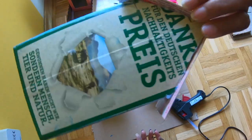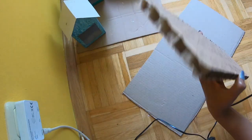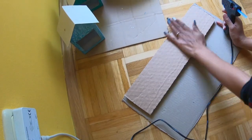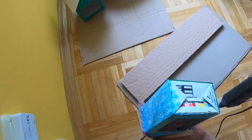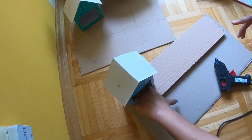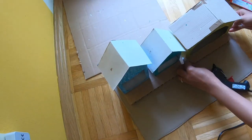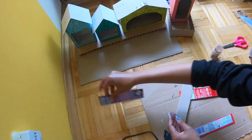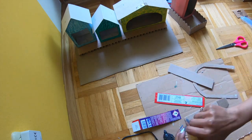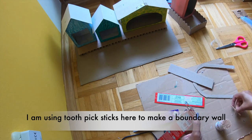We will mostly focus on the garden inside. Battery lights are used, so we will keep the battery lights. We will put it on a big cardboard. In huts, a boundary wall is used — we will put a piece of cardboard and use toothpicks to decorate the boundary.